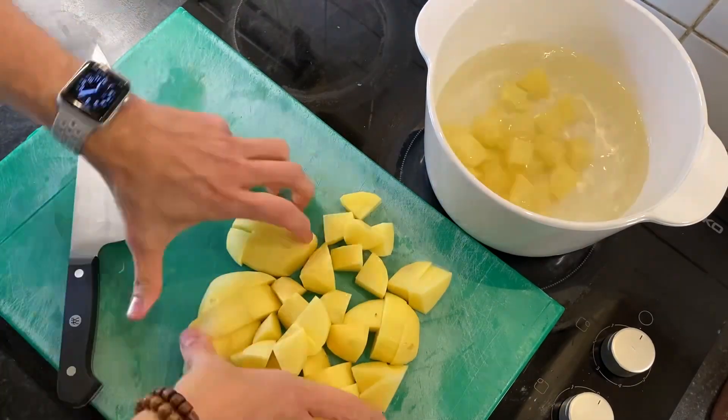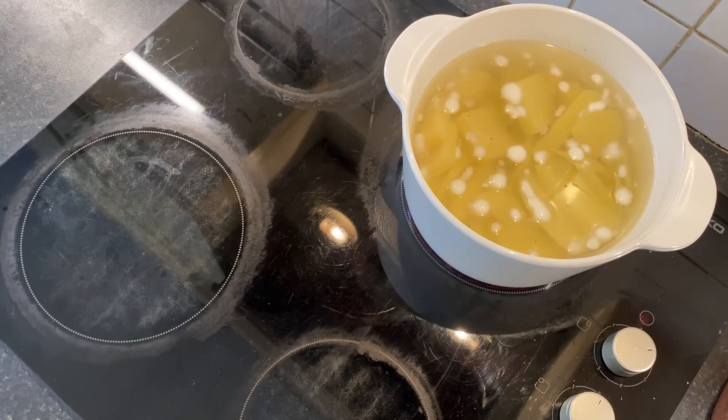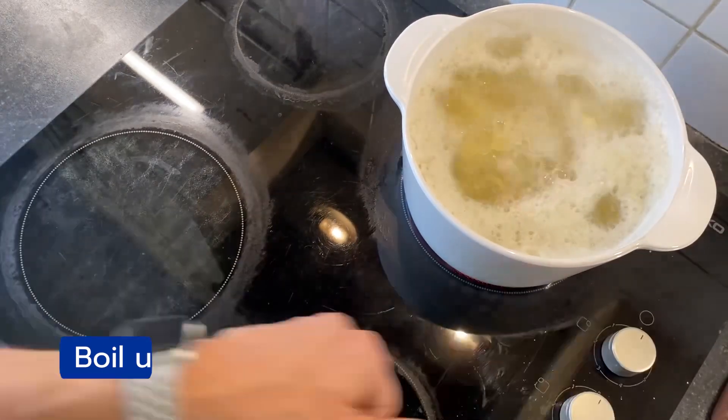After that, peel your potatoes, dice them, and place them in a pot with cold water. Slowly bring to a boil and cook for approximately 15 minutes until the potatoes are soft.